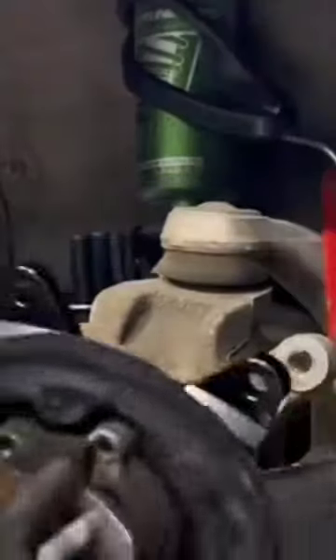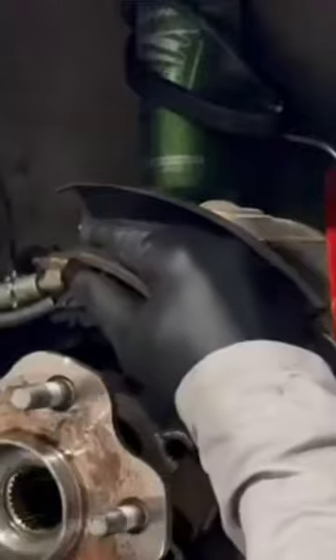I cut a spot for the second caliper on the dust shield, then brought it to the paint booth for some rust protection paint. Now I can attach the bracket that holds the extra caliper to the hub and shield. Then I reverse the process and put everything back together.